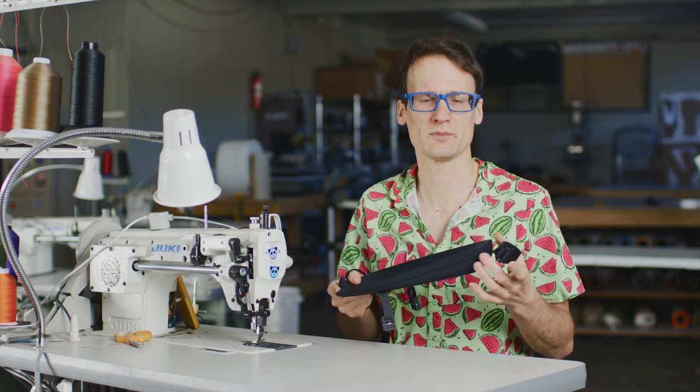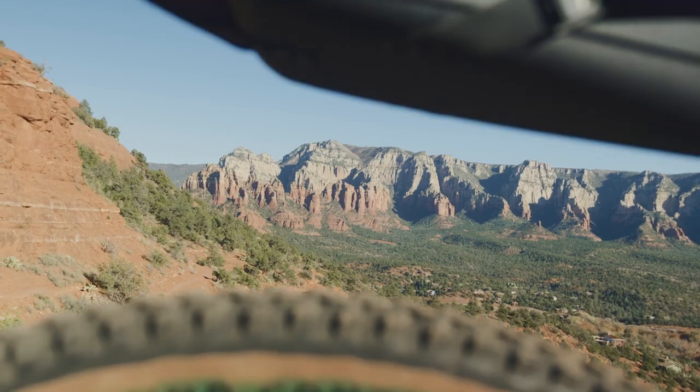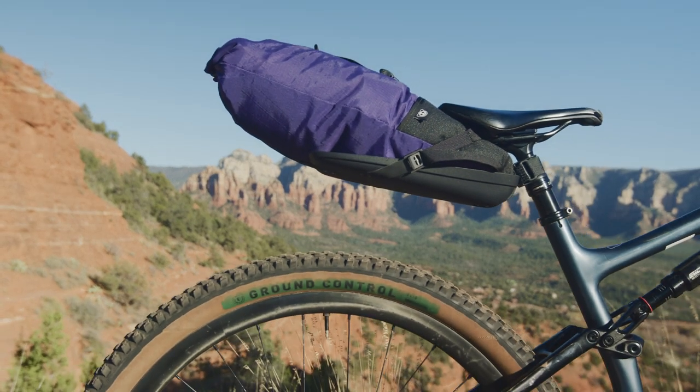Most seat bags are sewn out of fabric with plastic stiffeners added, but for the Ripsy we made our harness out of a single piece of injection molded nylon. This gives you tons of tire clearance and it means it can take the hit when you decide to huck that drop on your next bikepacking trip.